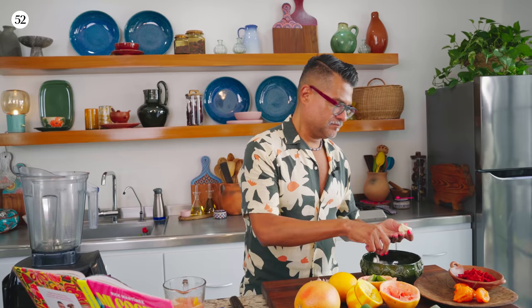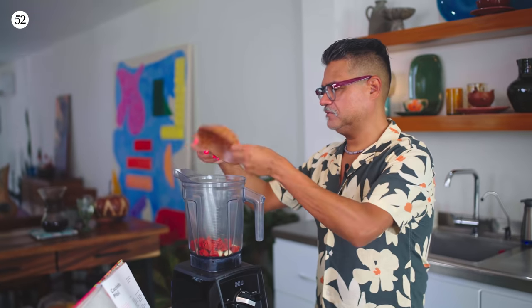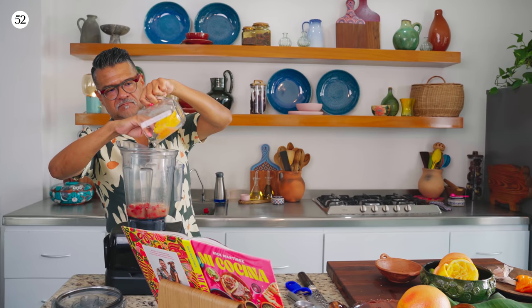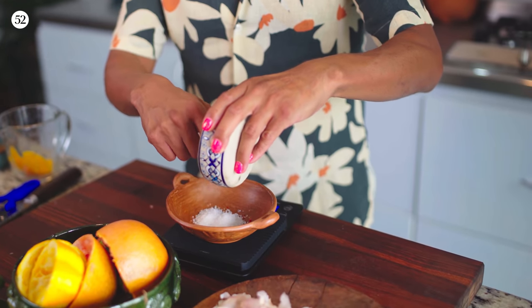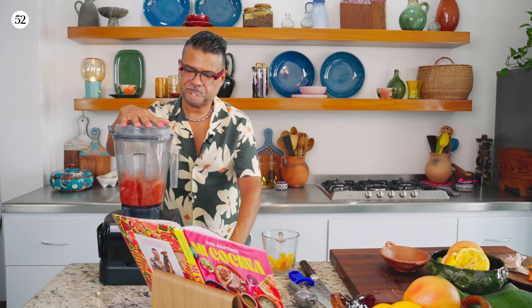I'm going to throw all of the ingredients for the marinade in the blender just to blend it up. You'll bring out a lot more of those flavors if everything's blended, and it'll make for a very smooth sauce after the pork is cooked. Secret ingredient — Recado Rojo. All of my juice. Two teaspoons of the recado. 20 grams of salt. The marinade is done. We're going to prep the meat.